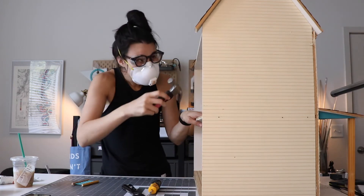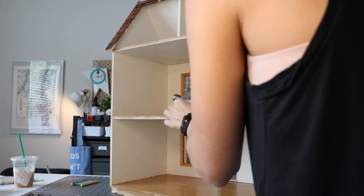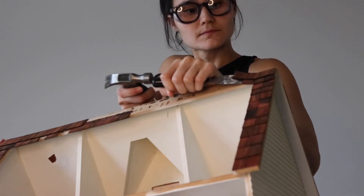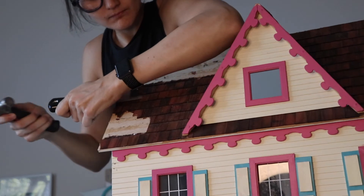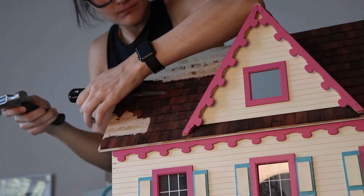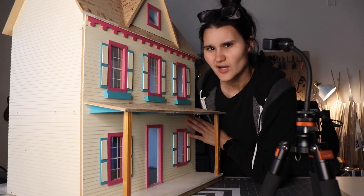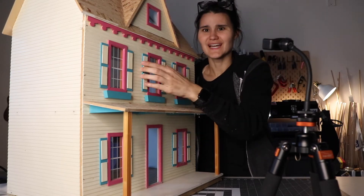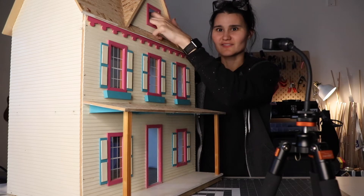First I'm gonna take these nails out. Okay so I'm running out of daylight, but I got all the shingles off. Now I'm going to take out the windows. I'll try to salvage these, but this one doesn't even have glass on it.